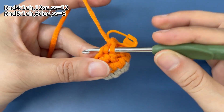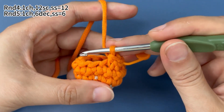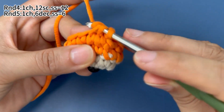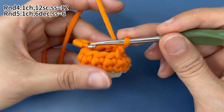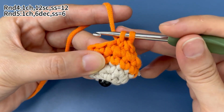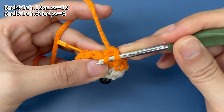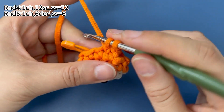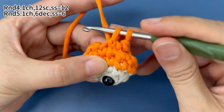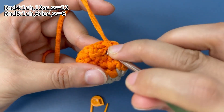Continue to finish 5 more decreases — through the front loops of the next 2 adjacent stitches, then work the same way as a single crochet. That's a decrease. Now all 6 decreases are finished. Remove the marker and work 1 slip stitch in the marked stitch to join this round.